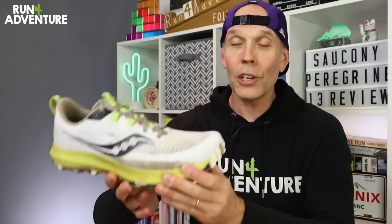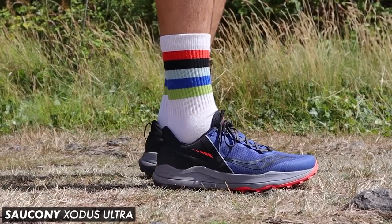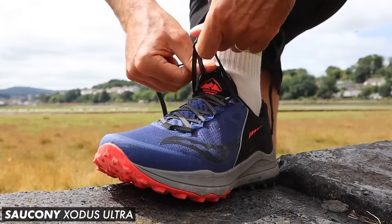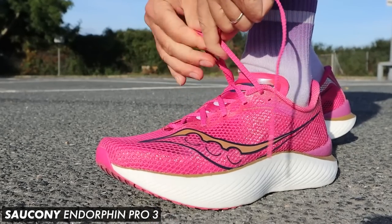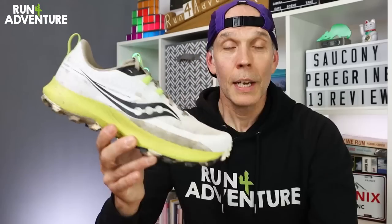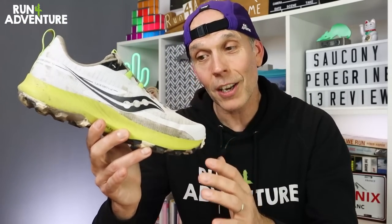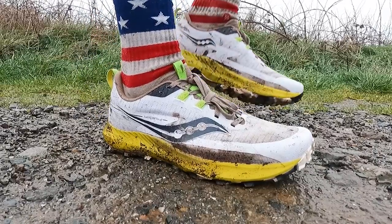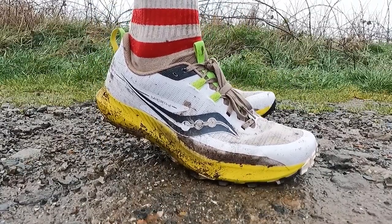Where do I start with the new Peregrine 13? If you've followed the channel for any length of time, you'll know I tend to get on well with Saucony running shoes and they work very well for my foot shape. They've also been making some great road and trail shoes over the last couple of years, but without trying to sound like a Saucony fanboy — this is a fantastic update. I don't want to sound over-hyped because it was just our first run, but I am very excited about the new updated Peregrine and I think Saucony have another winner on their hands.